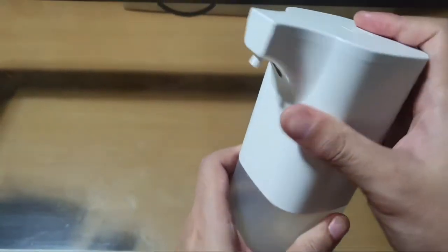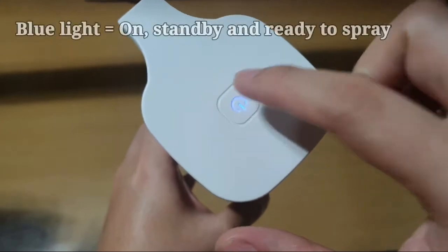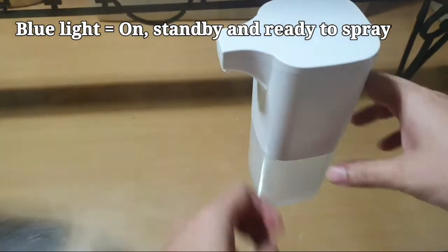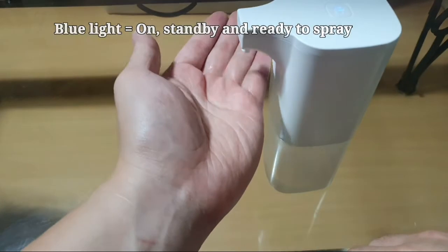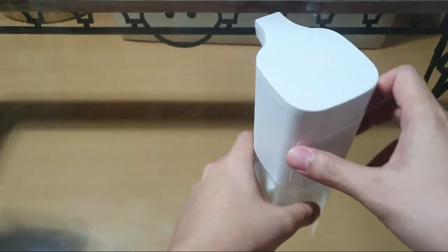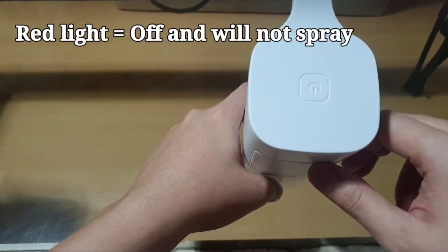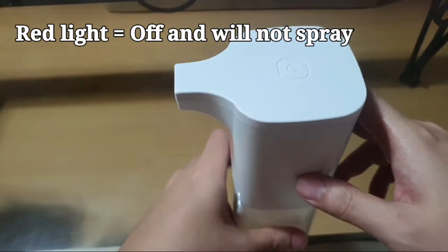Twist it to lock. The power icon is touch-sensitive — one press will turn the light blue, meaning it's ready to spray. A decent amount of alcohol comes out — perfect. Press the power icon one more time and the light will flash red, meaning the unit is turned off.